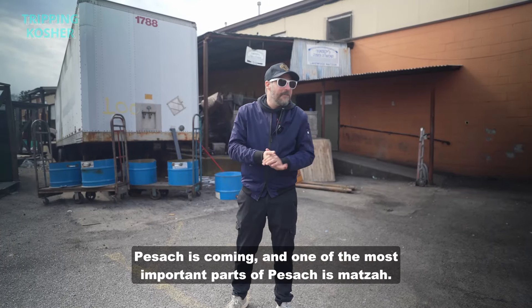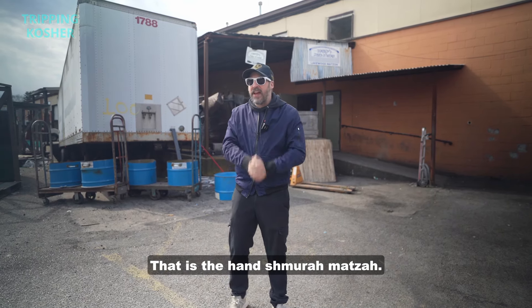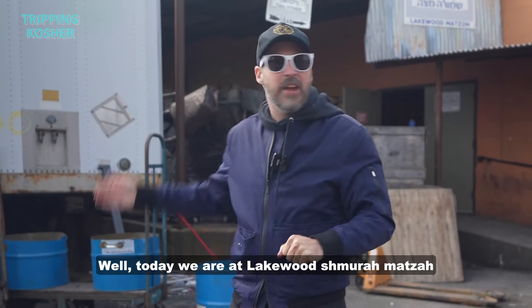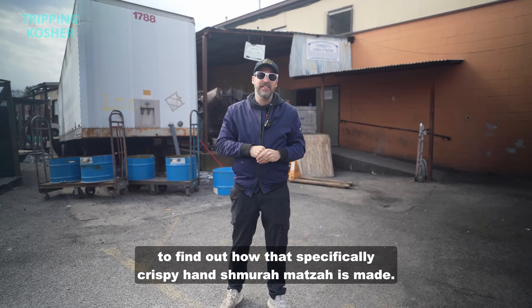Pesach is coming and one of the most important parts of Pesach is matzah. There's a very important kind of matzah — the hand shmura matzah. Those are the handmade, super thin, super crispy ones. Today we are at Lakewood Shmura Matzah to find out how that specifically crispy hand shmura matzah is made.